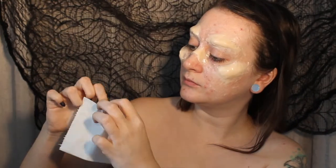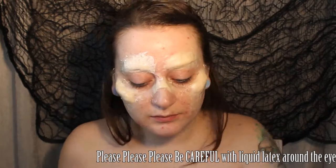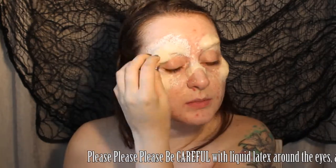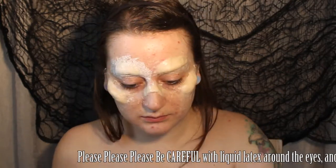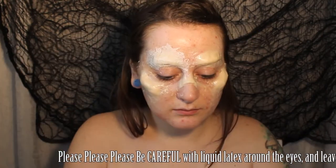I like to use single layers of tissue, so I'm going to separate the pieces first of all. Then we're going to sponge on some liquid latex all over the area, follow that quickly with some small ripped-up pieces of tissue, and then another layer of latex over the top.